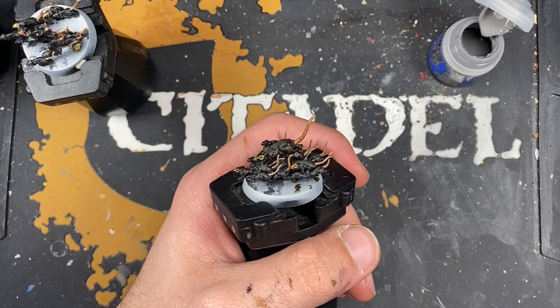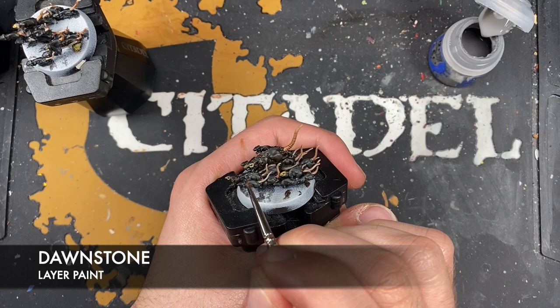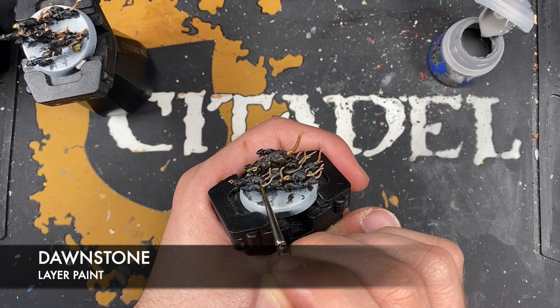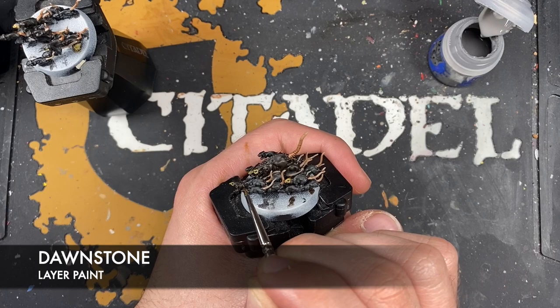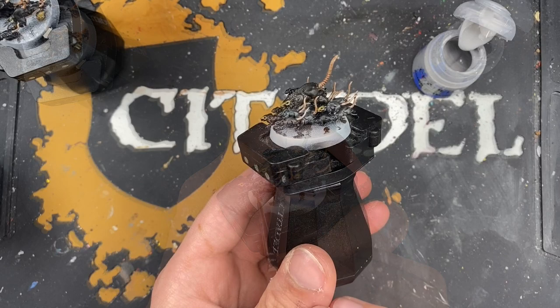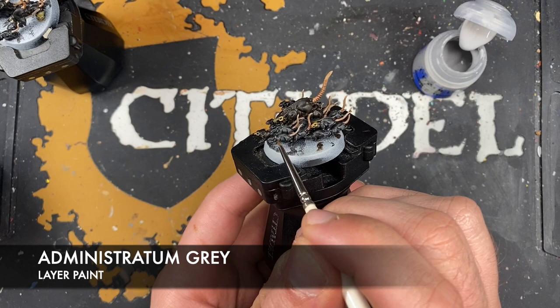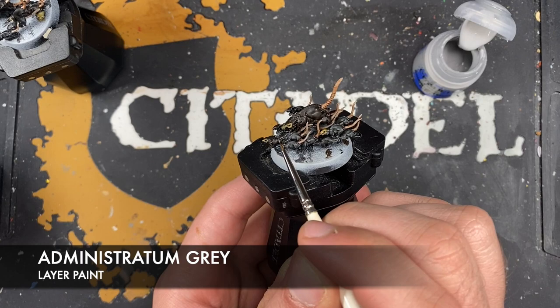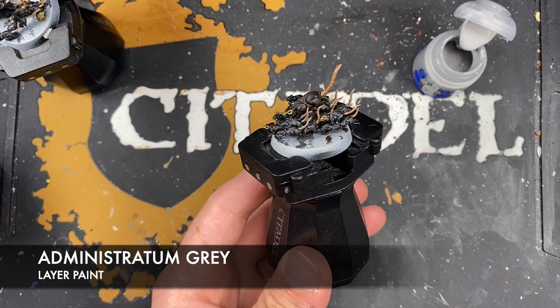With that done, we're now going to highlight our rats. We're going to start with the black rats and the color we're going to use is Dawnstone. We just want to pick out the edges. With that done, we then take a tiny amount of Administratum Grey and add this as a spot highlight on just some of the sharpest areas. Quite often you can just get away with doing a little bit of it around the face.